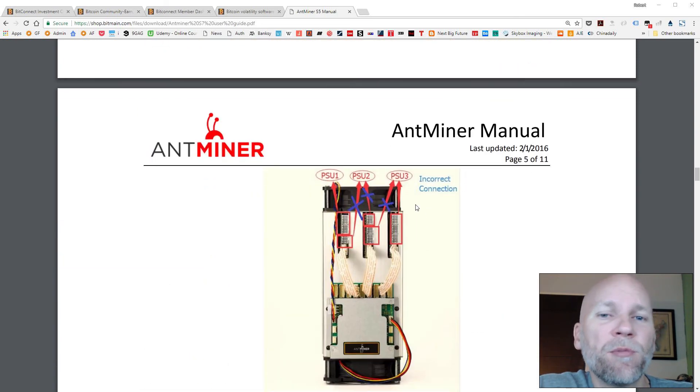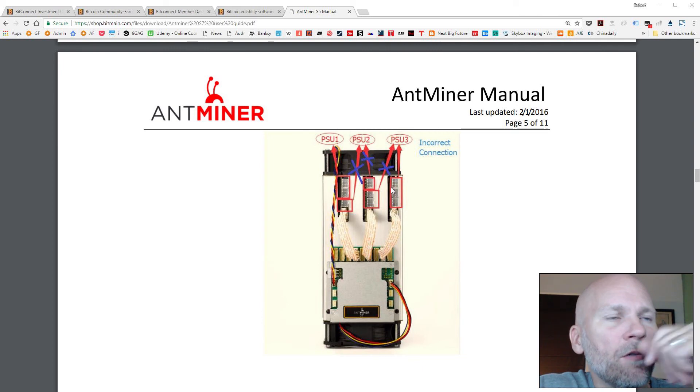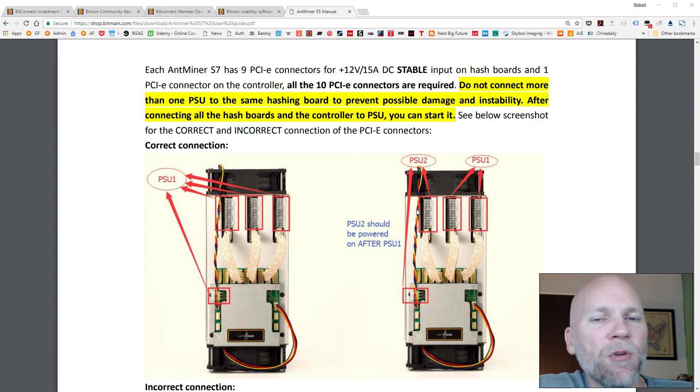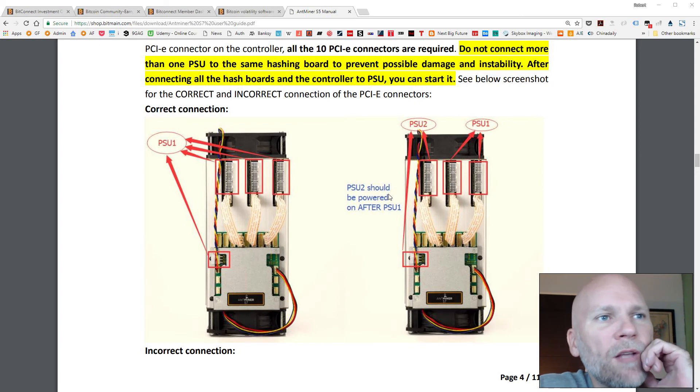You can also use three power supplies. It doesn't want you mixing hashing boards with power supplies — do not do that. Every hashing board must be on the same power supply, so they get powered at the same time. If you power them up with different power supplies, they could fry the board. So be aware of that. This helped me a lot when I was connecting mine.